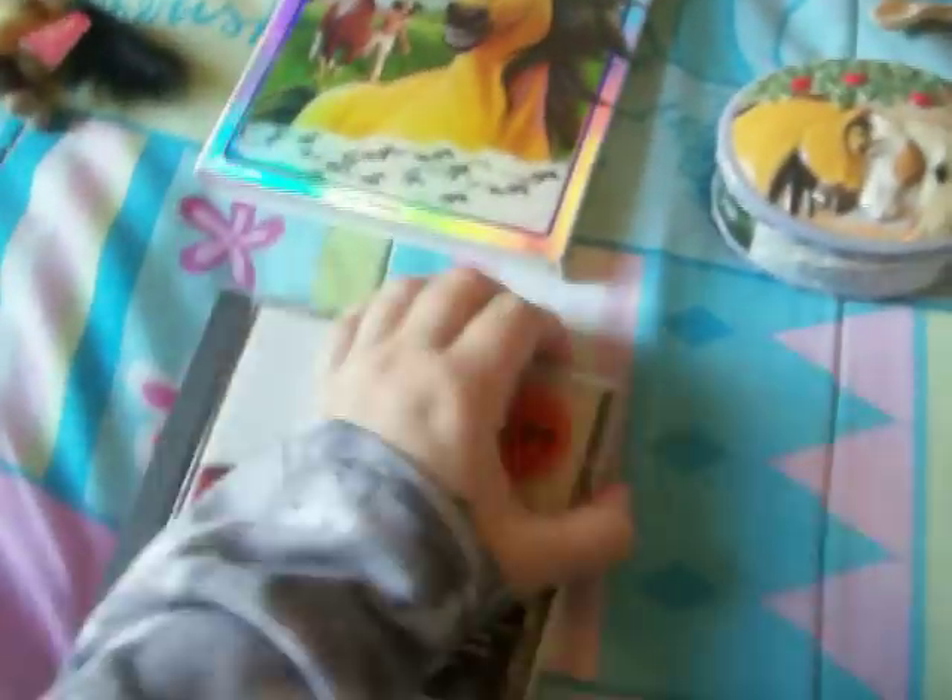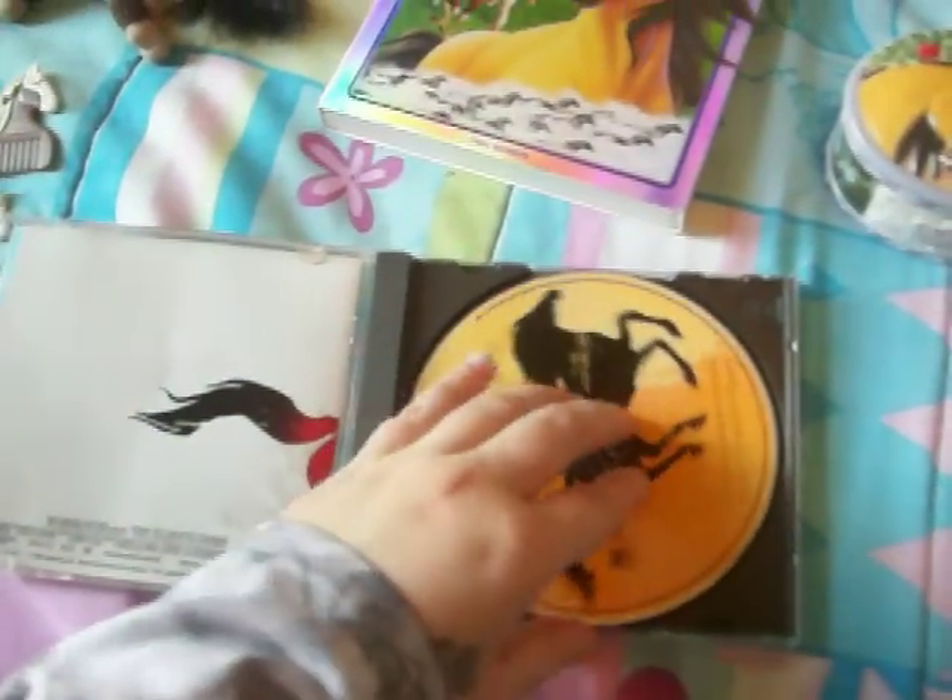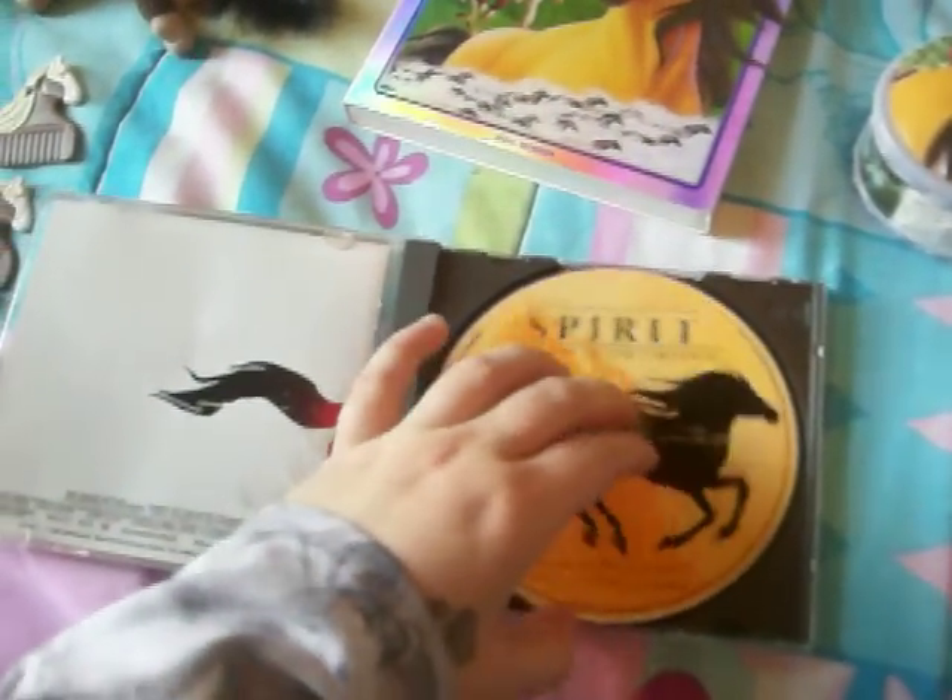Right here we have the CD — the special edition one with the extra song. The extra song is 'Where Do I Go From Here?' I'll open it up for you. The CD looks the same as the original one.